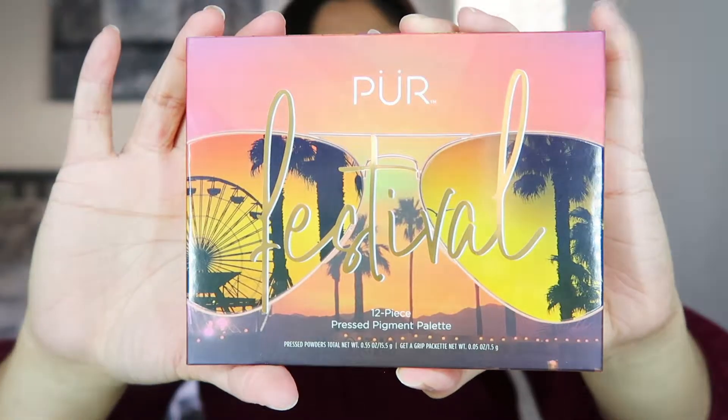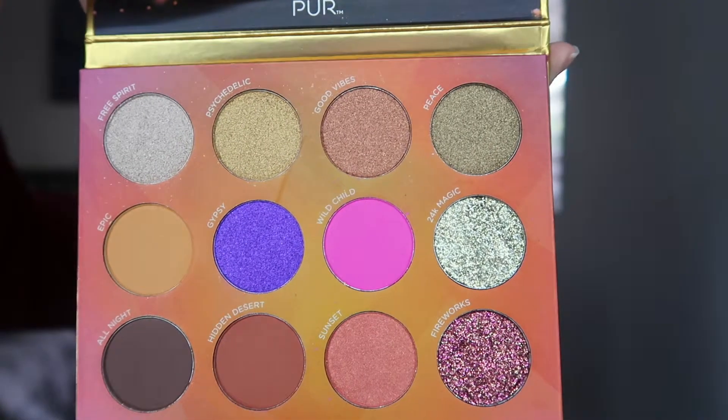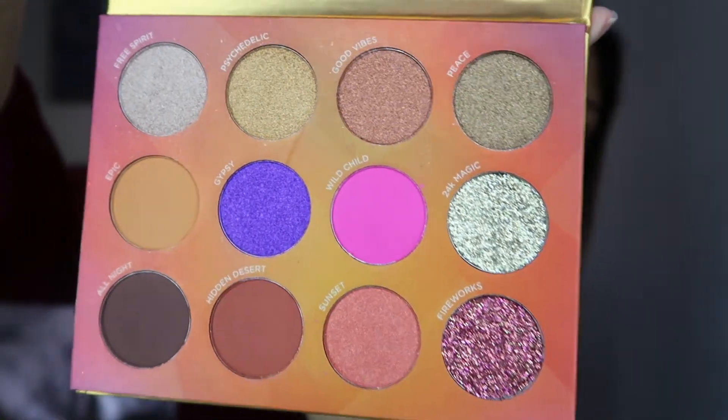Which is the Pure Festival — a pressed pigment palette. Let's go ahead and open this up. This is what the palette looks like inside. I'm going to take off this protector. I'm looking at this and trying to figure out what eye look I'm gonna create right now and I have no clue. I don't venture off into colorful colors — sometimes every now and then I'll add like a pop of blue. This is what the palette looks like right here.